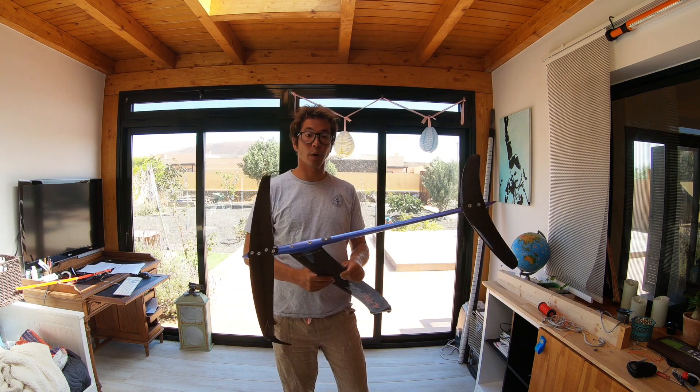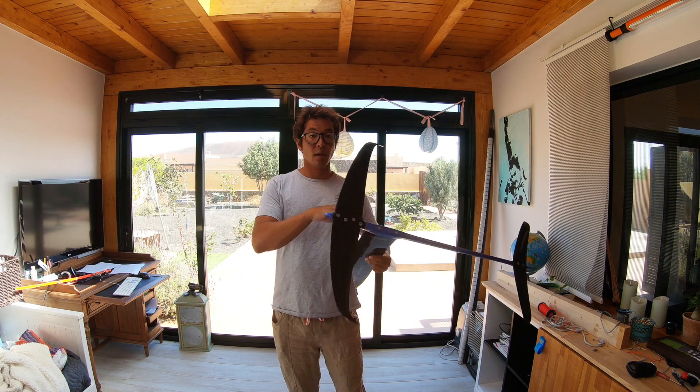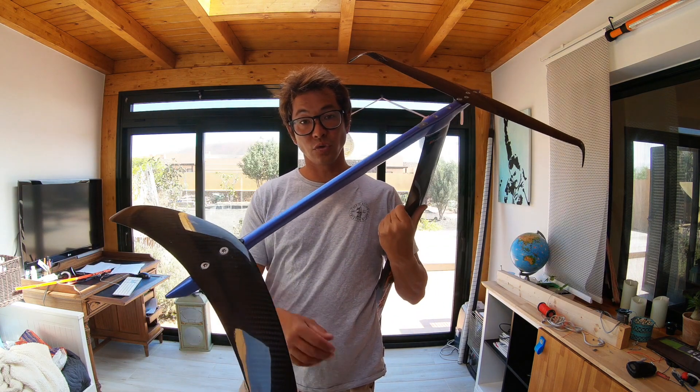All the hardware is M6 screws with Torx heads — that's for the screws that go into the board, the mast to fuselage connection, the four screws that hold the wings, and the two screws that hold the back wing.